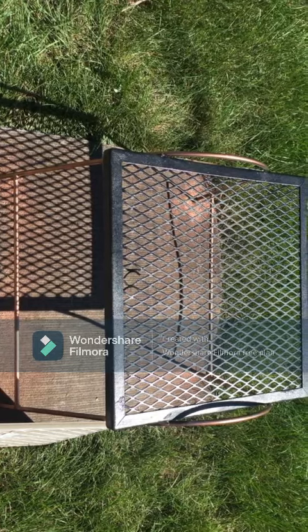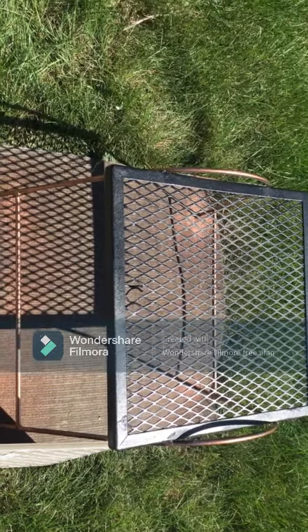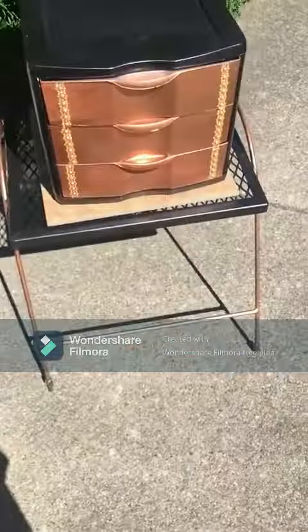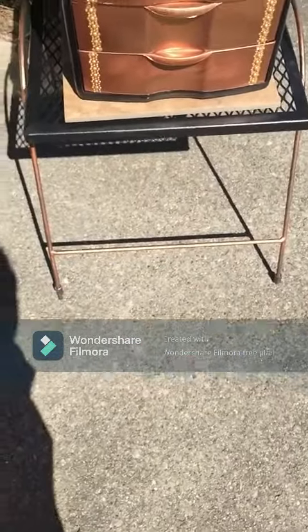This is the completed project almost — I've got the paint and the painters tape off. The sides have the copper and the black is on the top. I'm also going to put this tile on the top as well. And this is the completed project.